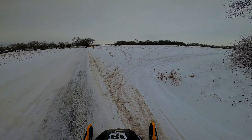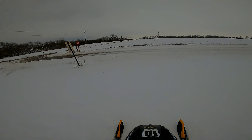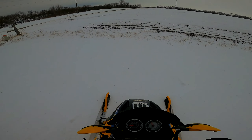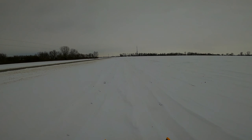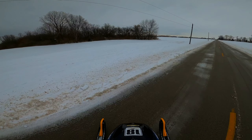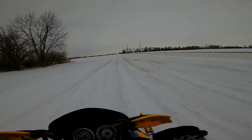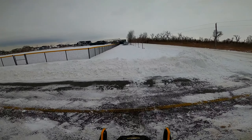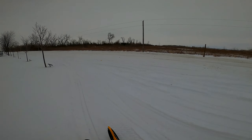I want to take this field back — I don't want to cut through the neighborhood again. The roads are getting clogged. God, this field is so bumpy — I'm going on another one. Oh, so much better. That was cool.